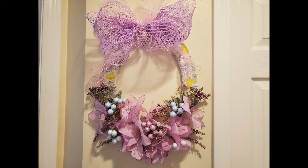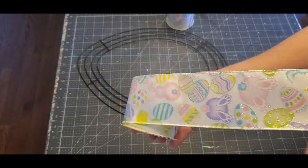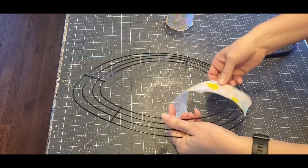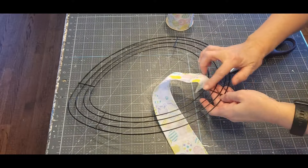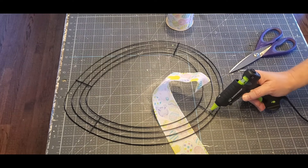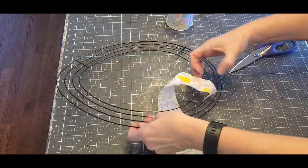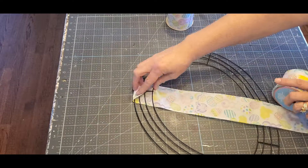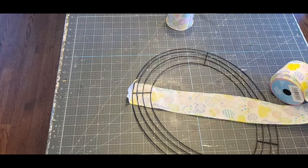Here's the first piece, and this is an egg wreath. I have this egg form from the Dollar Tree and I have this really pretty ribbon from the Dollar Tree, and it is wired. I'm just going to wrap this around the egg. I'm going to start off and glue it on the front, but I'm going to make sure it has a little piece folded over that I can glue it onto the wire in the back.